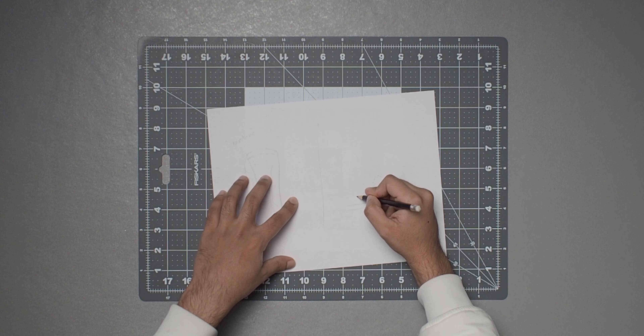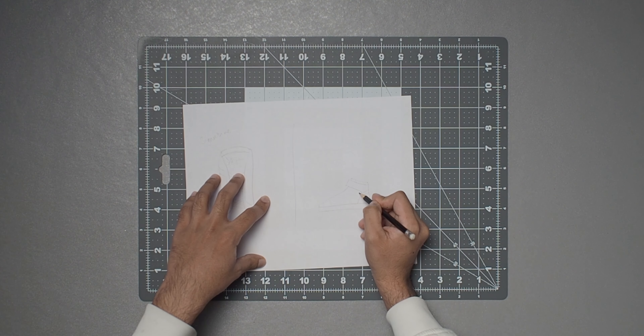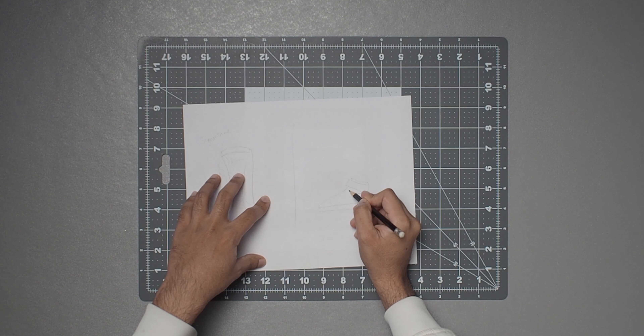Today we're going to be doing a custom on these off-brand Nike Jordan Ones — I got them off Boohoo Man because they were hella cheap, and when I saw them I thought they were a perfect blank canvas for me to do a custom on.